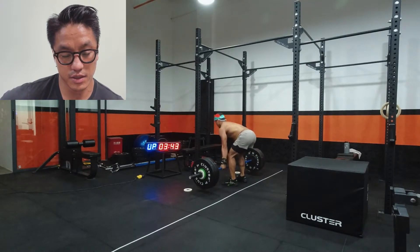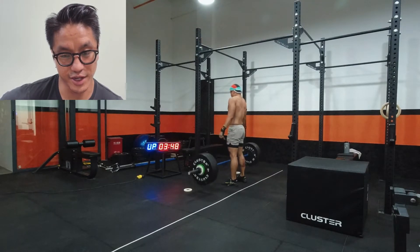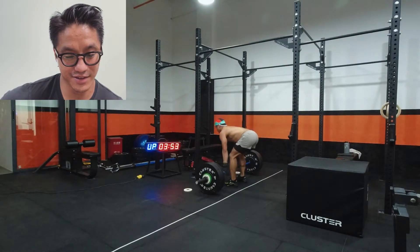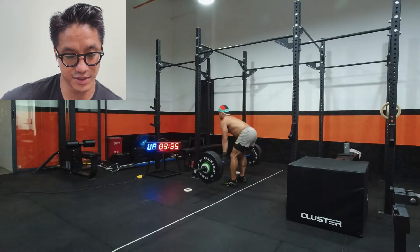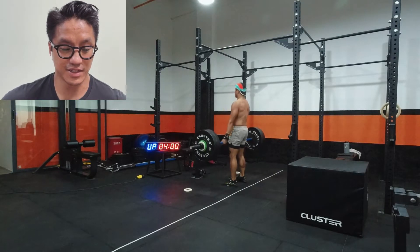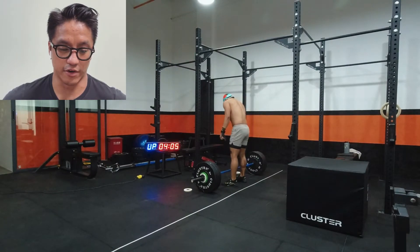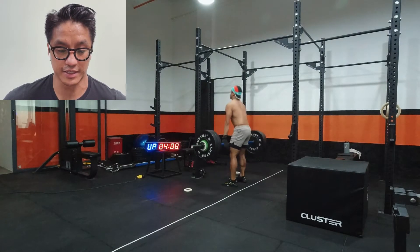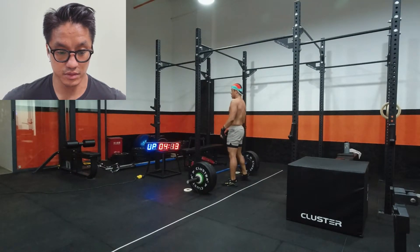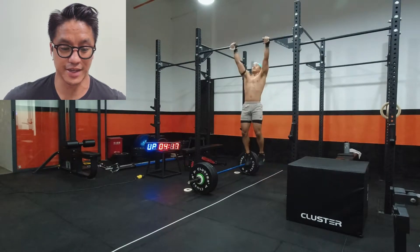One, two, three — I lost count, so that's a set of three followed by two, that's six. I keep mixing the grip. I was trying hook grip at first but it wasn't going to work out — I'd blow up my grip if I wasn't using a mixed grip. Alright, so that's your round of 12.